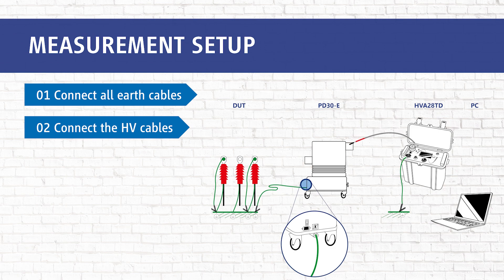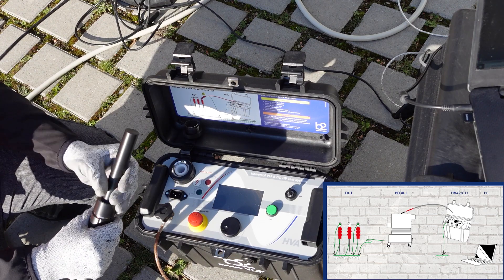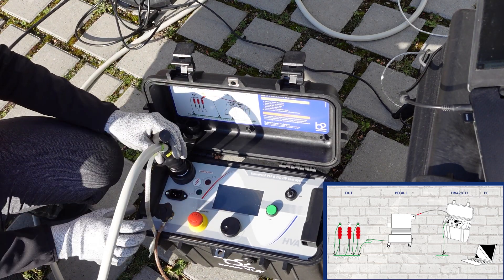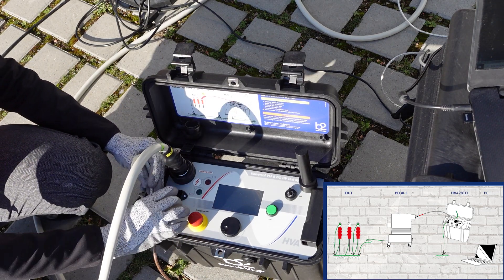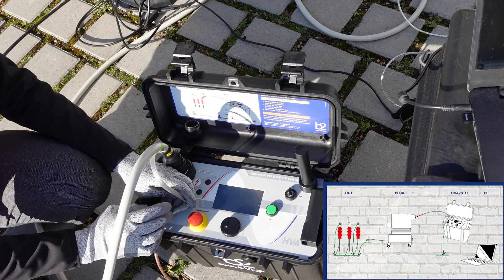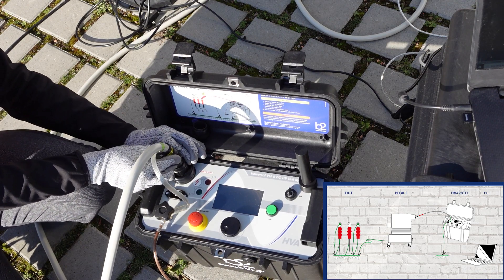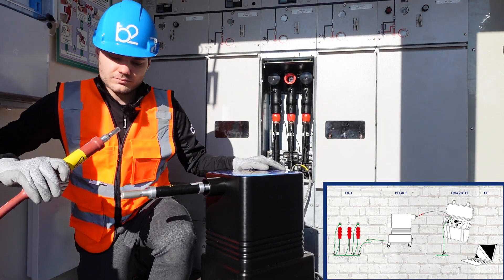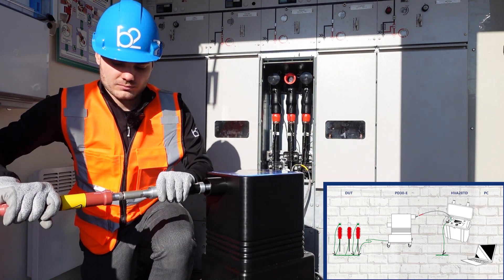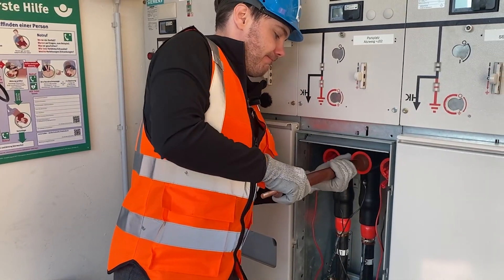In step two, we connect all HV cables — first between the HVA and the PD30E. Then we connect the HV cable to the PD system. We recommend using the impedance from the accessory. Please make sure to keep the connection as short as possible.